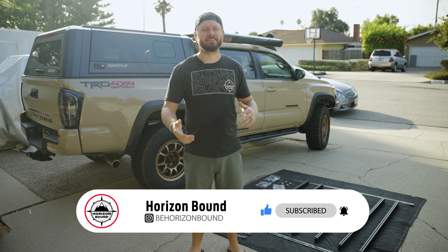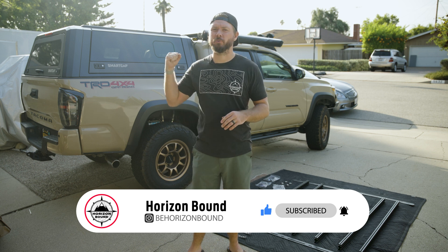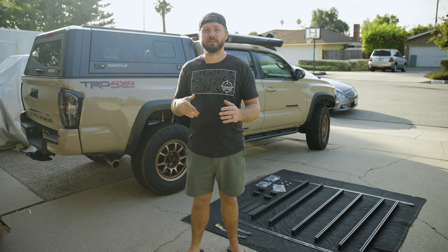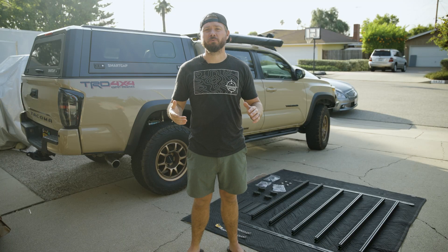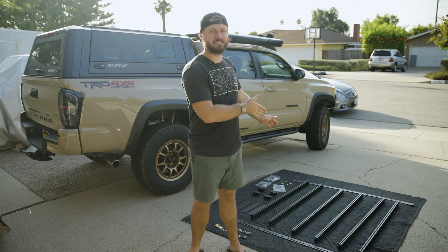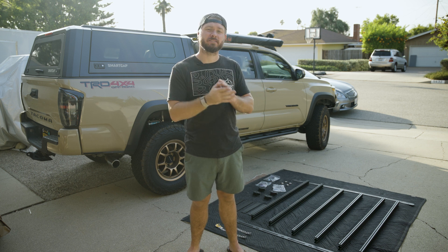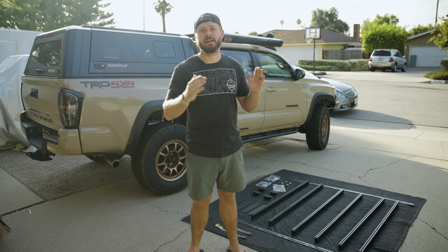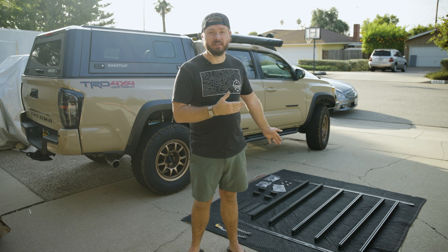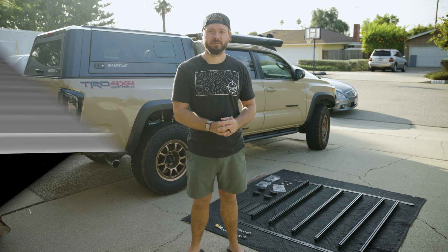It's going to be basically the same, a little easier in my opinion because you're not needing to take off the weatherstripping of the cab, but it also depends on your cap. If you have a Lear, ARE, or any of those other brands, I'm pretty sure it works as well as long as you have the built-in tracks above. This is a universal mounting system from Prinsu, meaning you can adjust the legs inside or outside, and it should theoretically work. So let's go ahead and get into building this roof rack.